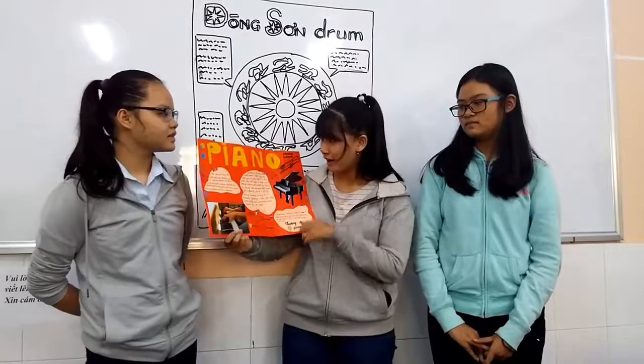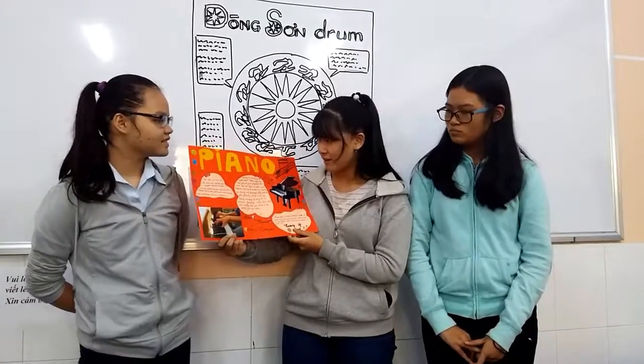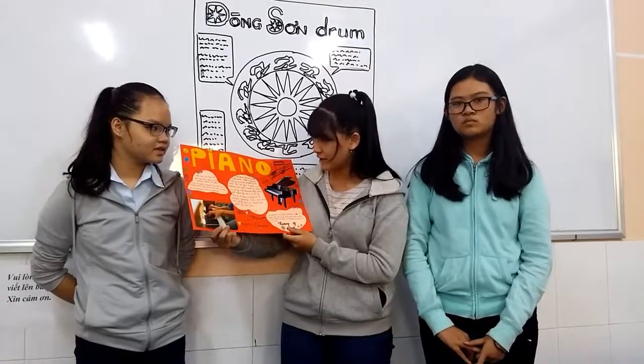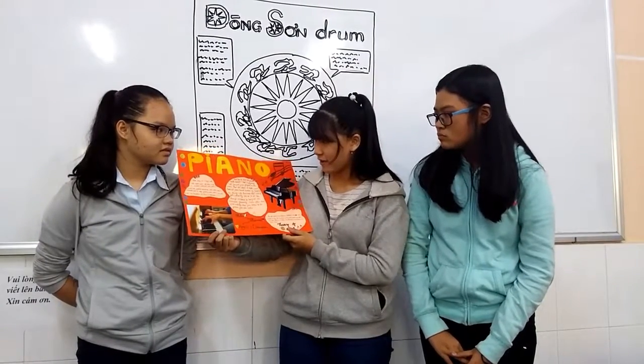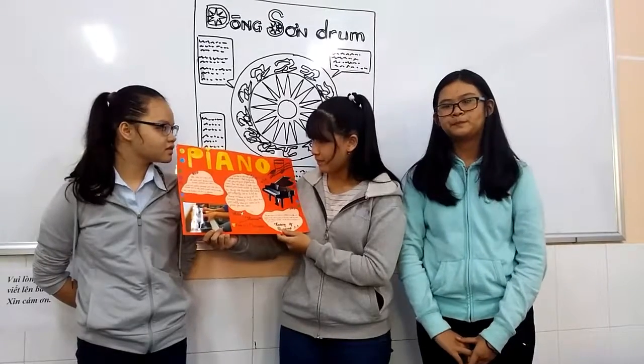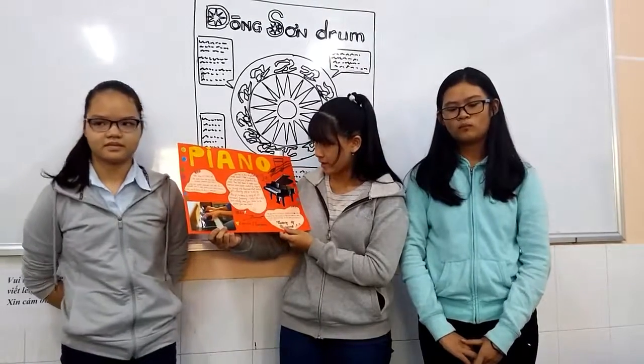How does the piano make sound? That is very easy. First, you put your fingers on the piano, then hit the keys to make sound. A classical piano produces sound by tapping the strings with hammers.